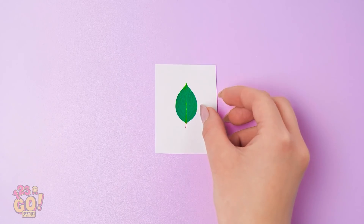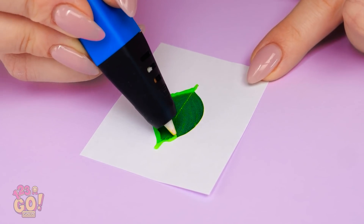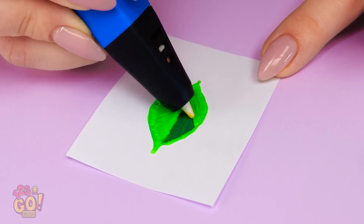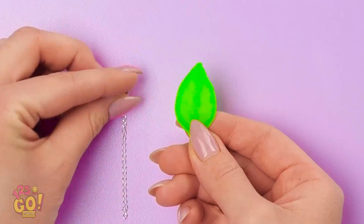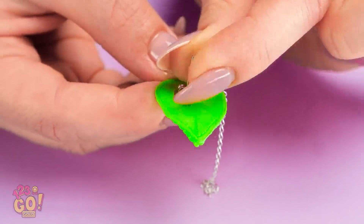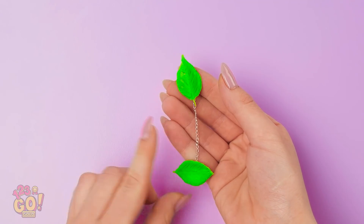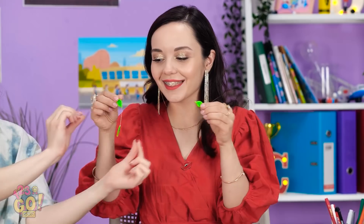Trace a picture of a leaf with a 3D pen. Color it in, too. Looks like a real leaf, see? Once it's dry, attach it to a chain. Then add another leaf down below! You can mix and match them! Nice! Annie? Thank you.